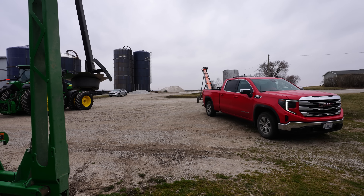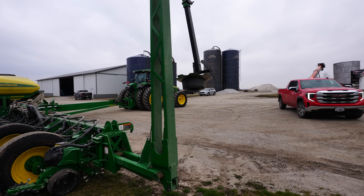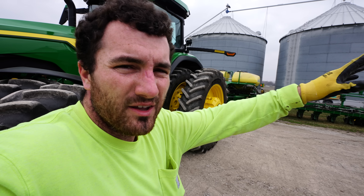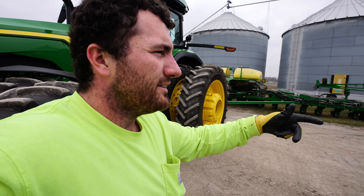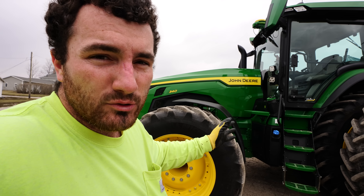Got interrupted on the planter project with a grain bin project. Dad wanted to move the conveyor down to one of the south corn bins, so we're doing that real quick — not really a priority today. Conveyor's moved now, but it's in the way, so we will have to start hauling corn to get it out of the way.